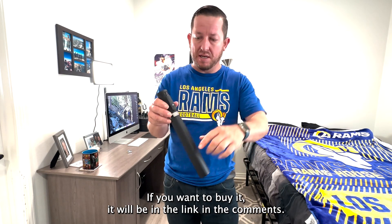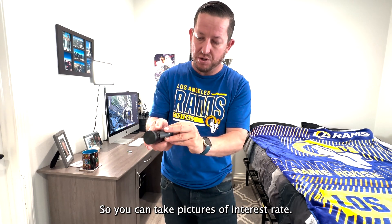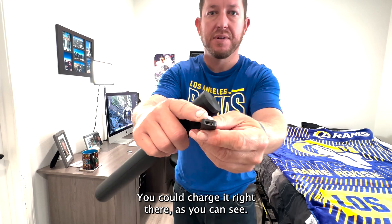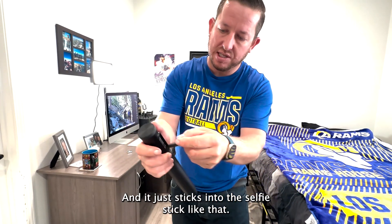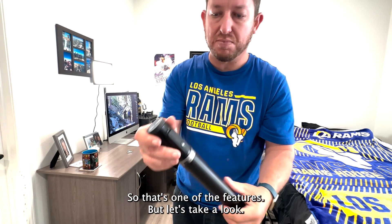If you want to buy it, it will be in the link in the comments. One thing it has is Bluetooth, so you can take pictures with it. You could charge it right there, and it just sticks into the selfie stick like that. So that's one of the features, but let's take a look.